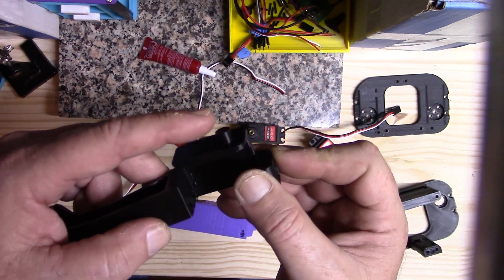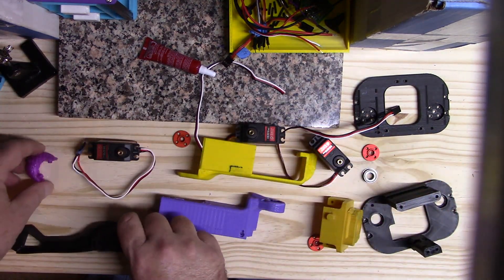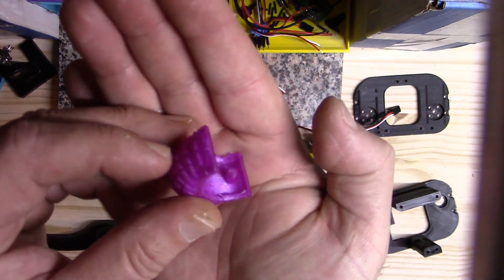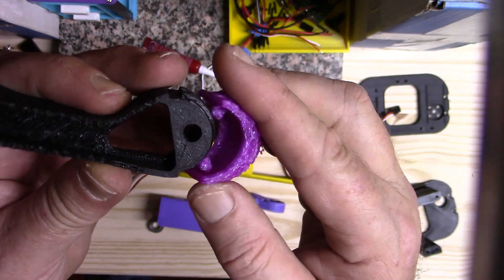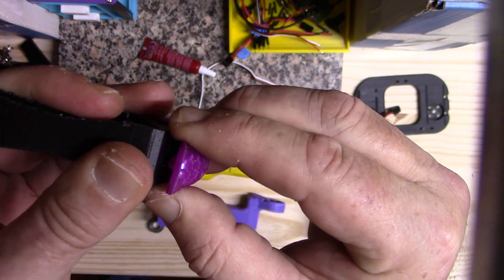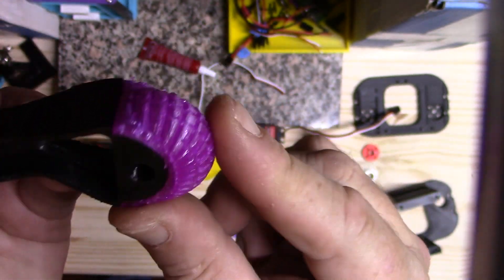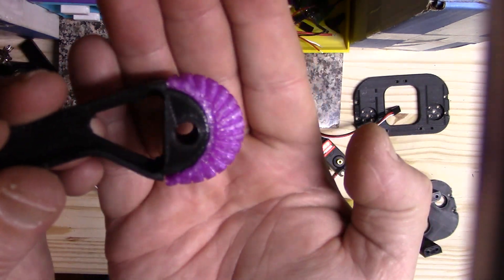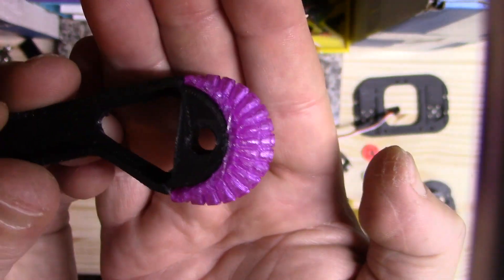The last piece is the rubber foot — this is a new design where I added nubs to attach it to the foot. Before, they just didn't stay on without gluing them, but now they go on pretty tightly. There's also an experimental version where I've balled out the foot a little more to give more cushion and it's printed a little more spongy, so you can experiment with that.